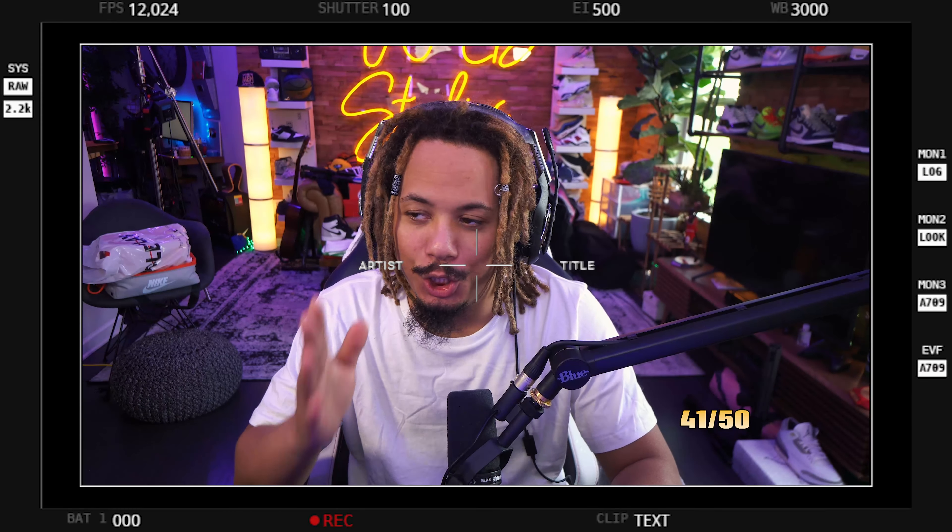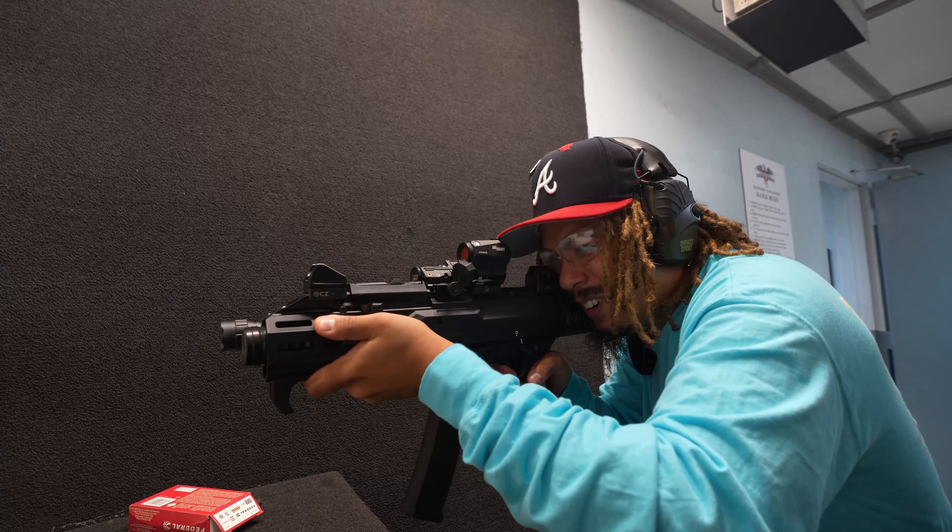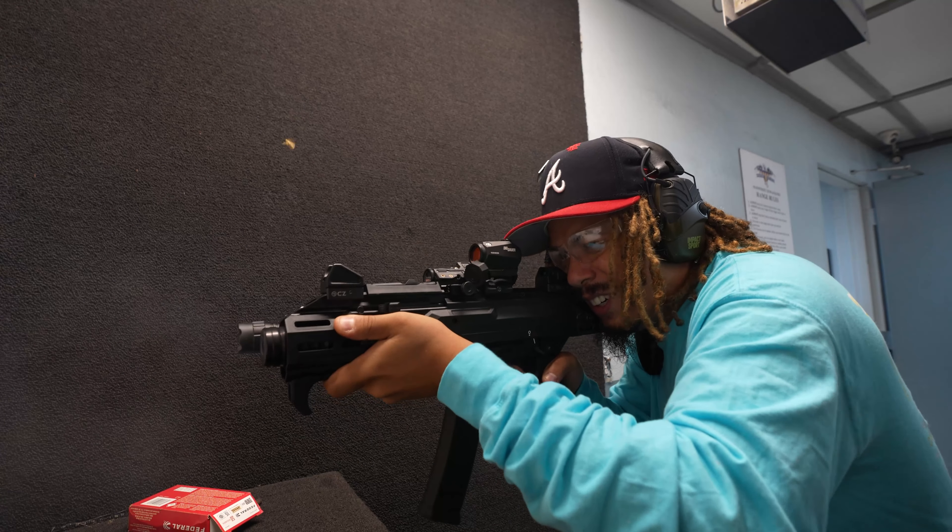I will note that since filming this video I have actually shot the Scorpion, and I'll play some footage within the actual video of me shooting it. It's a remarkable gun, but I'll be doing a follow-up with it more fully set up in my actual review — these are just my initial thoughts and opinions.